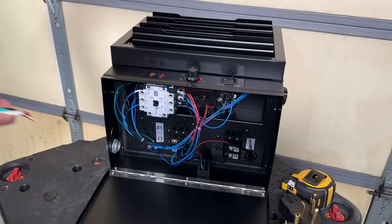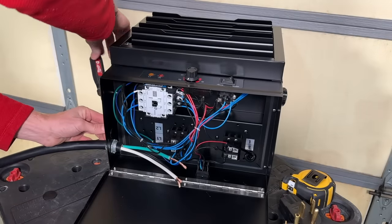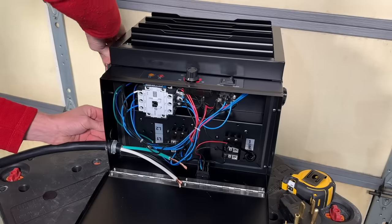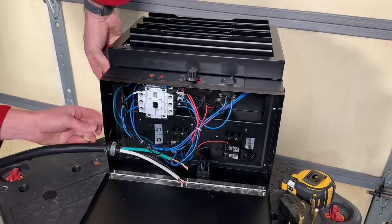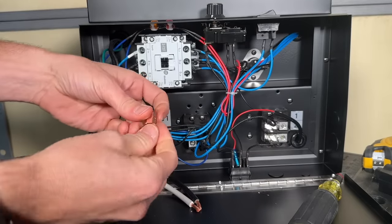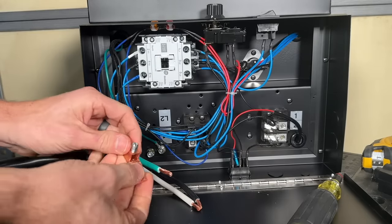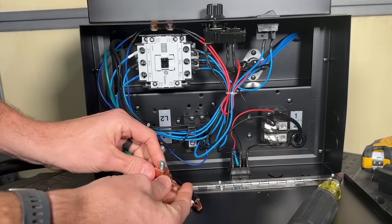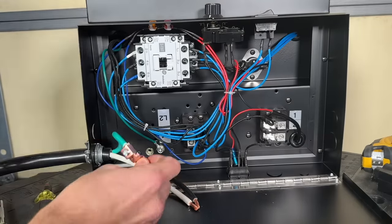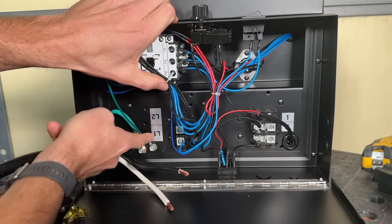With the wire stripped, I'll pass it through the clamp. With just about half an inch of insulation coming into the housing, go ahead and cinch down the clamp to keep the wire in place. For the ground, I'm going to trim it down and use an offset lug. This bonds to the grounding screw and I'll securely fasten the stranded copper with the lug. Then I'll connect the two conductors to L1 and L2.